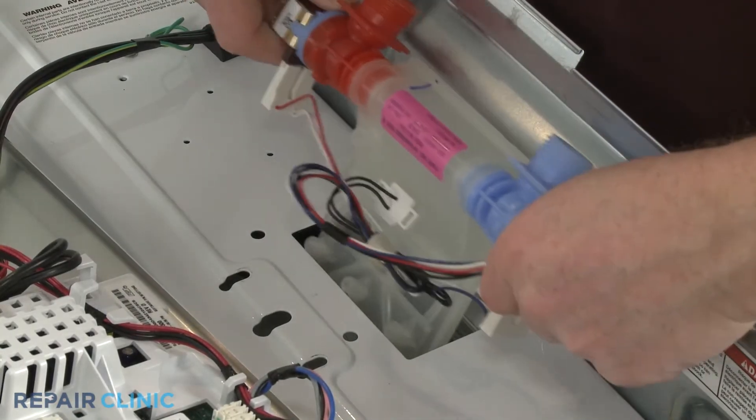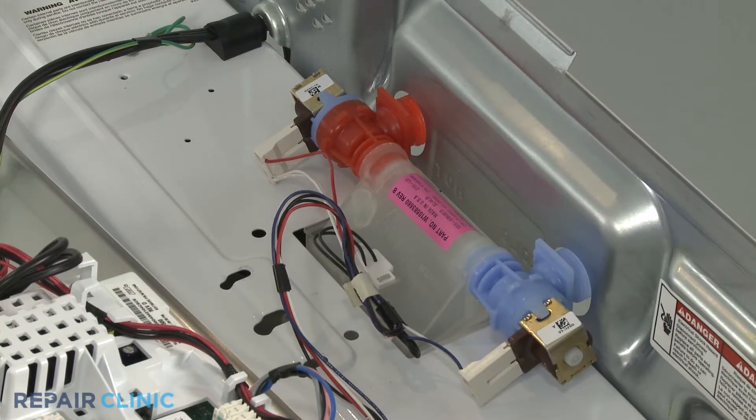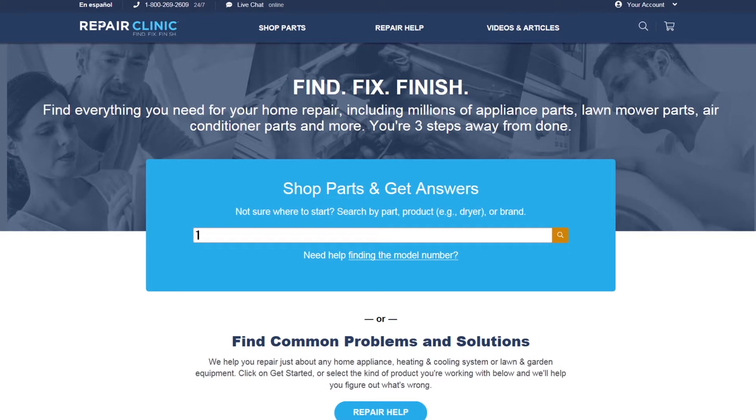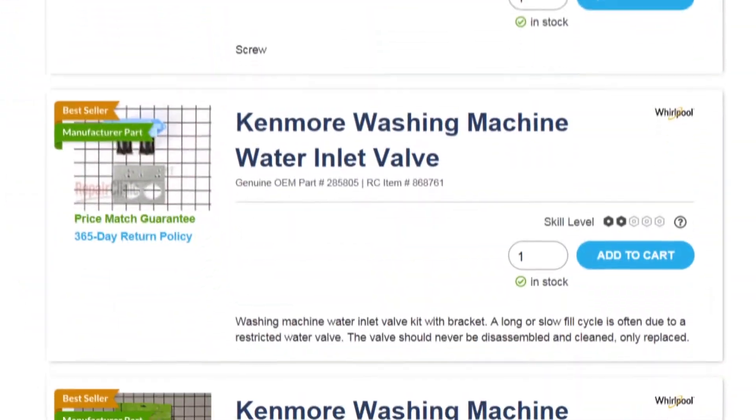Water inlet valves are usually unique to each appliance type and will often vary depending on the model. You should enter the full model number of your appliance in our website's search bar to find the specific inlet valve you need.